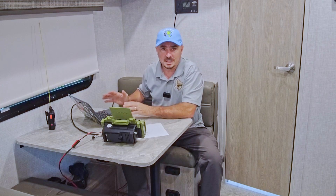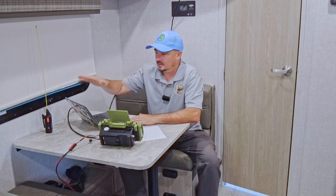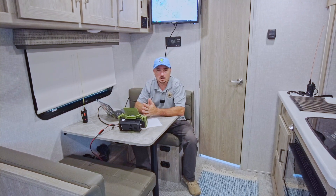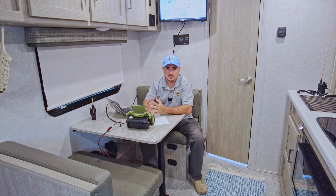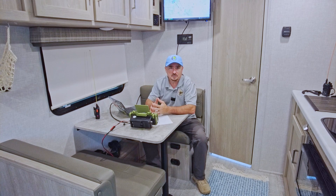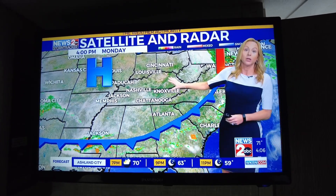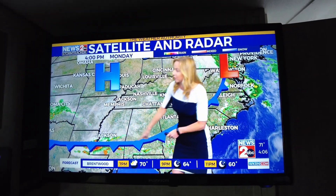Being able to see everything from right here is a big advantage. I've got the contents of this laptop mirrored to the 12-volt TV up above using an HDMI out from the laptop feeding into the television. That TV also gives us the ability to pull in any local newscast over the air using the over-the-air antenna on top of the RV, should we face inclement weather on Field Day.